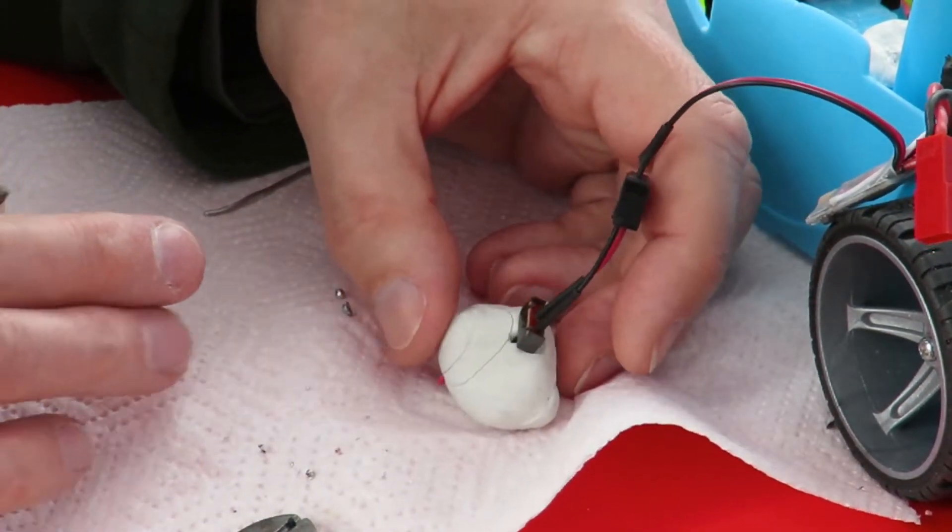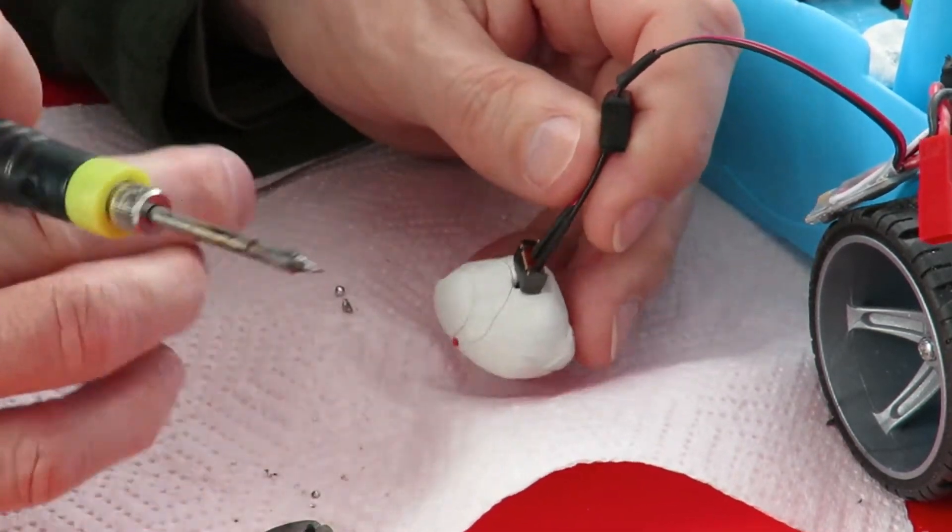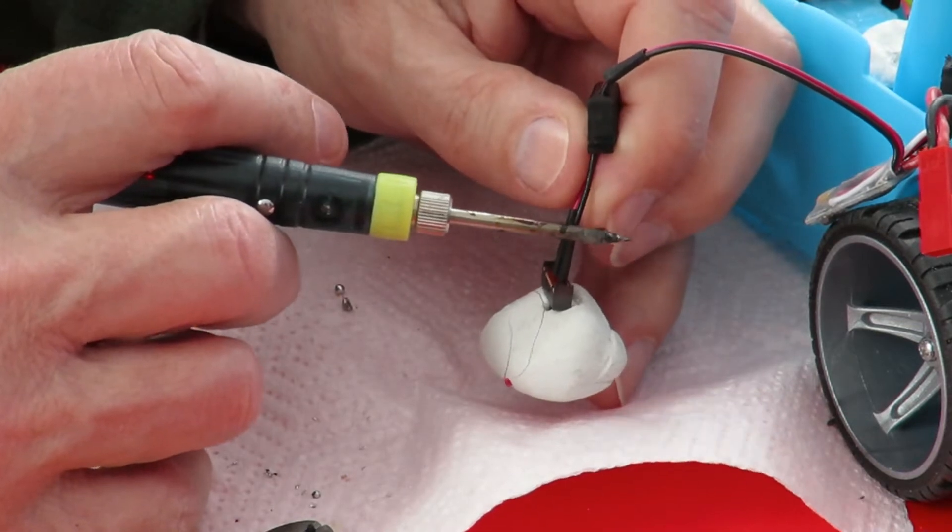So that's the heat shrink tubing back over the terminations. I'll just warm them up a bit.